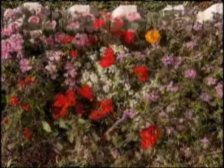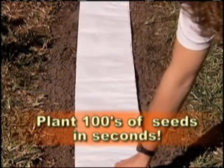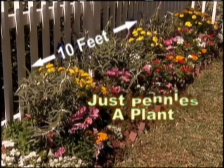Soon your garden will grow and blossom into a show-stopping flowering masterpiece that will bloom all summer long. Why plant one plant at a time when you can plant hundreds of seeds in seconds? There's no mess, no stress, and it costs a lot less. This beautiful 10-foot garden costs only pennies of plants.